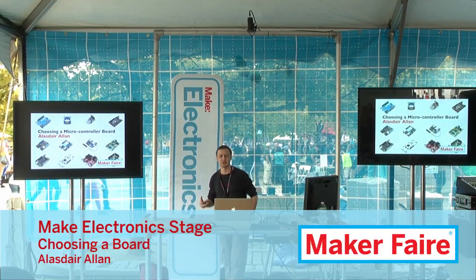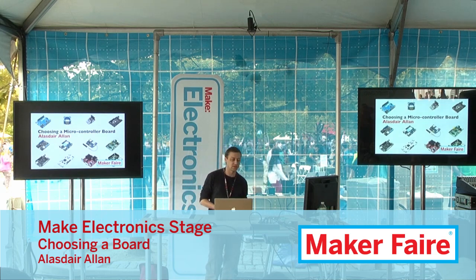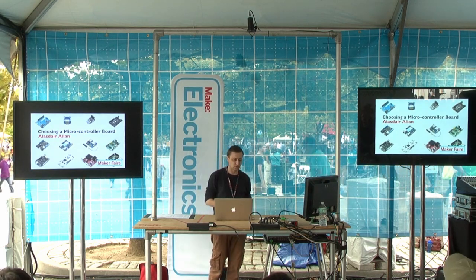This is a basic introduction on how to choose a microcontroller board for your project. Matt was talking about the BeagleBone, which is one of the boards I'll mention, and the Pi, which I'll also mention. We're going to mention a few other boards as well.